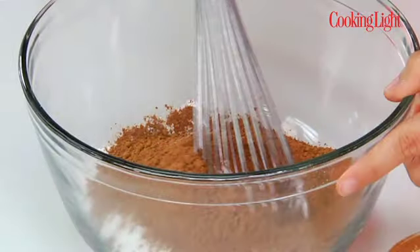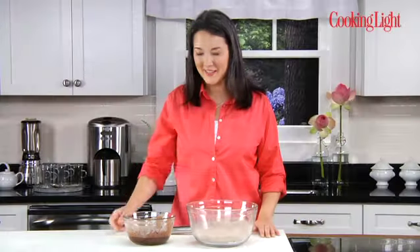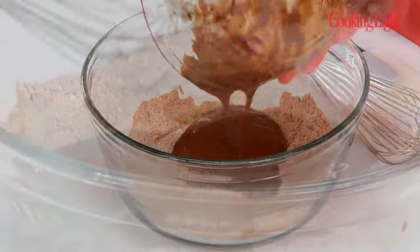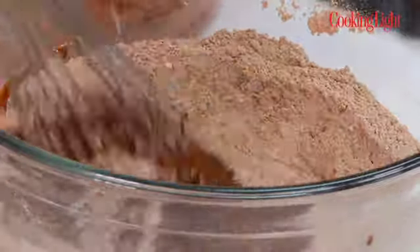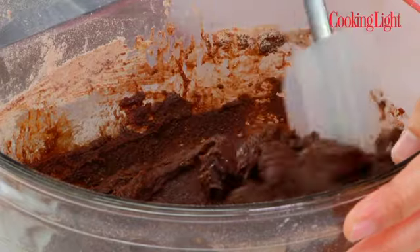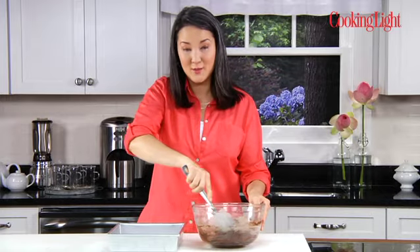This is unsweetened cocoa, and we're using this instead of using a lot of chocolate, and that cuts down on the saturated fat. I'm going to whisk all this together to make sure everything gets incorporated. Next I'll mix the chocolate and coffee mixture into the dry ingredients — just pour it all in the bowl, and then whisk to get rid of any big lumps. I'll just scrape it into the pan and spread it out.